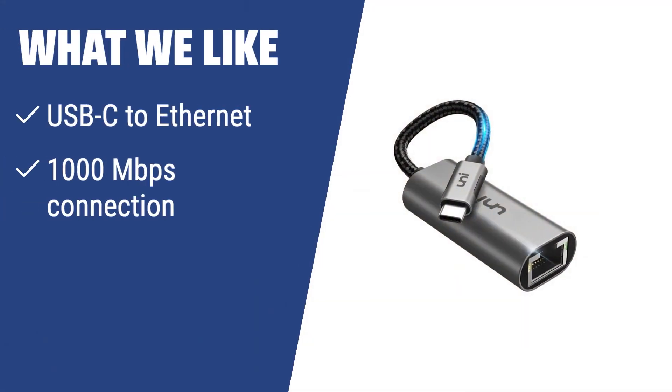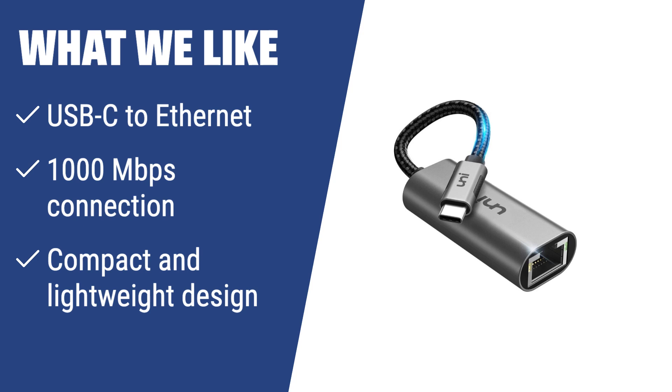What we like: If you have a high-end laptop or the latest MacBook, you should consider this USB-C to Ethernet adapter. It offers a blazing fast 1000 Mbit per second wired connection, compact and lightweight design, and is perfect for sophisticated setups.